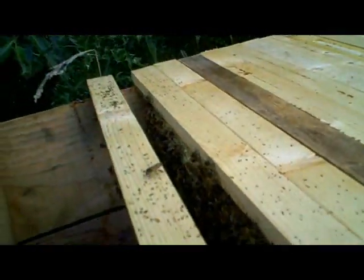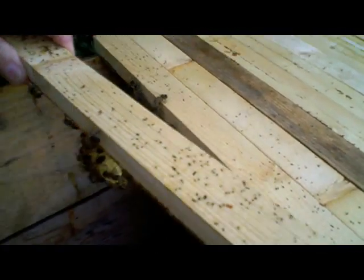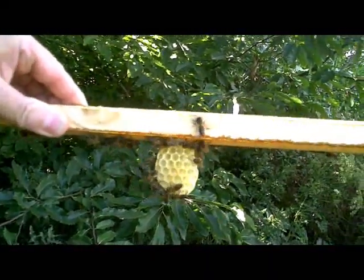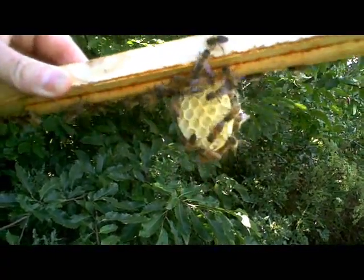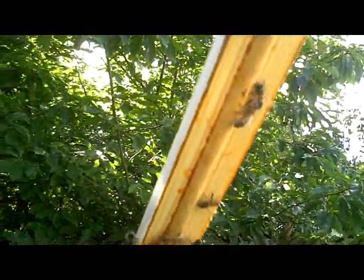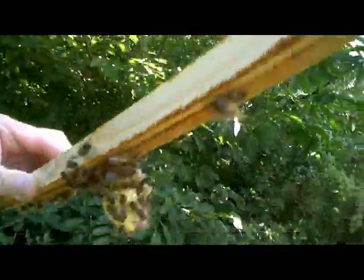The entrance is busy as we would expect at this time of year. I've just moved the follower board away and brought one of the top bars with it. If I hold that up, you can see they've just started to build a tiny comb on that bar. I'm using wooden guides on these bars, and that seems to be quite a reliable way of keeping them in a straight line.